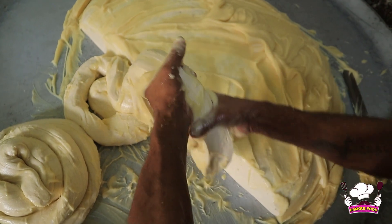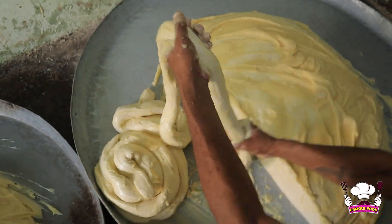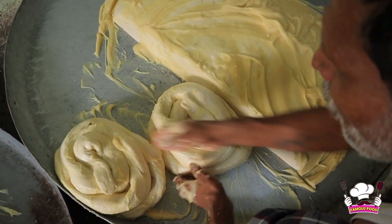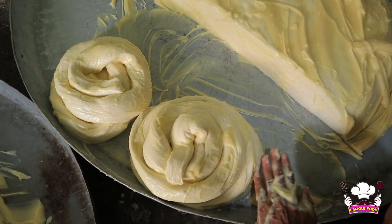Look at how this layer is made and we mix it with it. This layer has been rolled and it has also been done. These layers have been done with two layers. Now we are going to prepare the third layer.